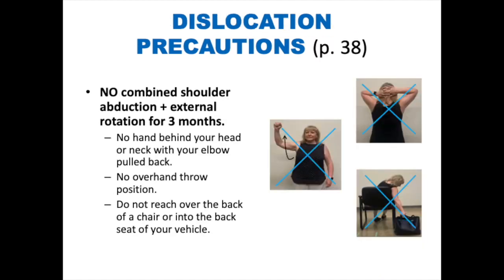Dislocation precautions. No combined shoulder abduction and external rotation for three months. This means no hand behind your head or neck with your elbow pulled back. No overhand throwing position. And no reaching over the back of a chair or into the back seat of your vehicle.